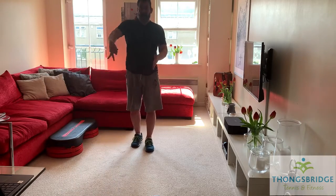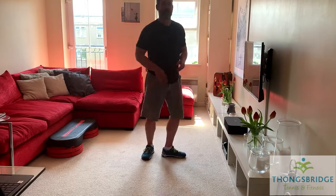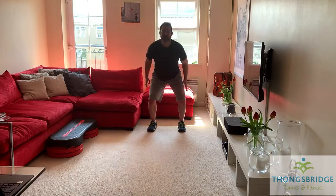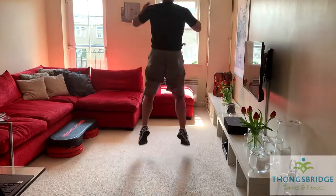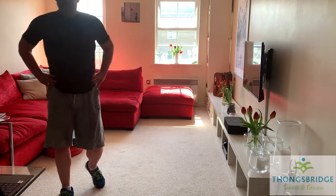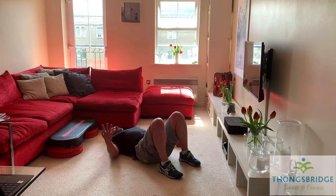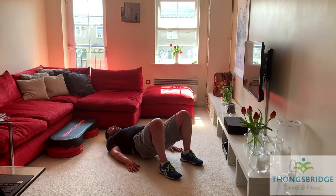Long jump — jump forward, turn, jump forward, turn. Use the arms. If you don't want a big jump, just do a little jump. If you don't want to jump at all, just turn by walking. If you want to go further, use the arms, bend the knees more, and drive forward. Ready? Here we go. Two more. Well done, work out your own pace. Down on the floor for glute bridges — six reps. Drive up the hips. Six, five, four, three, two, one. Back up on your feet.